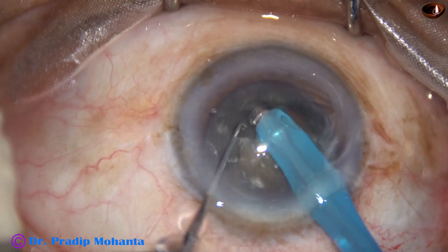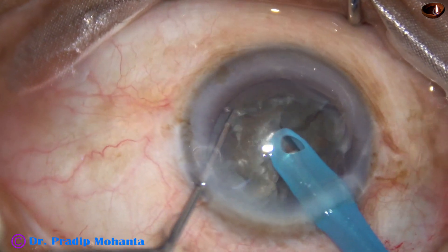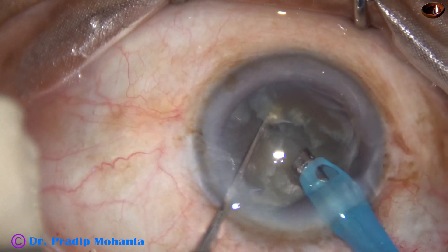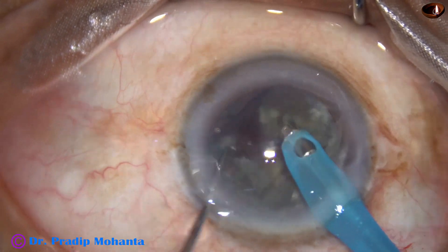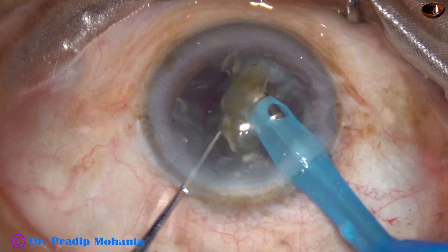The nucleus is rotated 180 degrees and the two pieces are completely separated. This is another chop on a hemi-nucleus and another chop on the other hemi-nucleus, and the fragments are now emulsified.